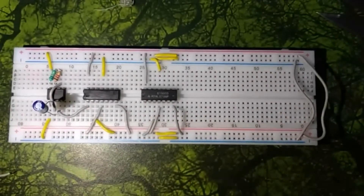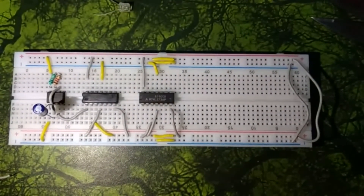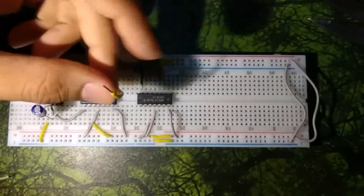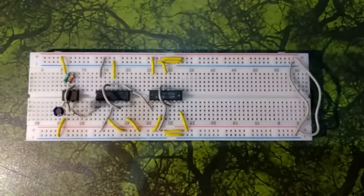Connect the output of the first flip-flop to the clock of the second one, the output of the second flip-flop to the clock of the third one, and the output of the third to the clock of the fourth one. Here you can see that all the connections have been done properly.